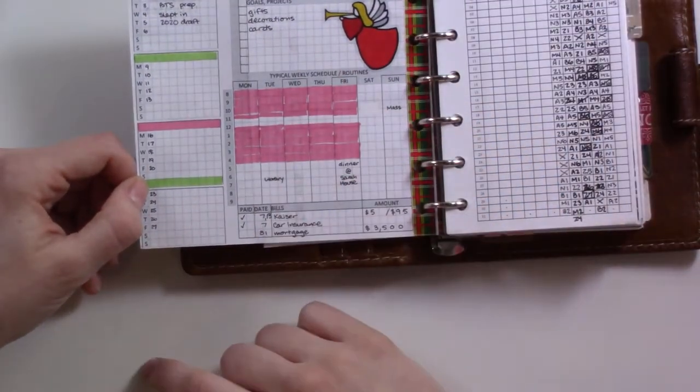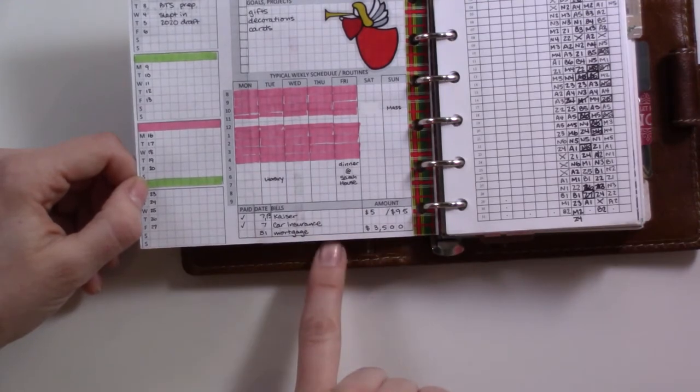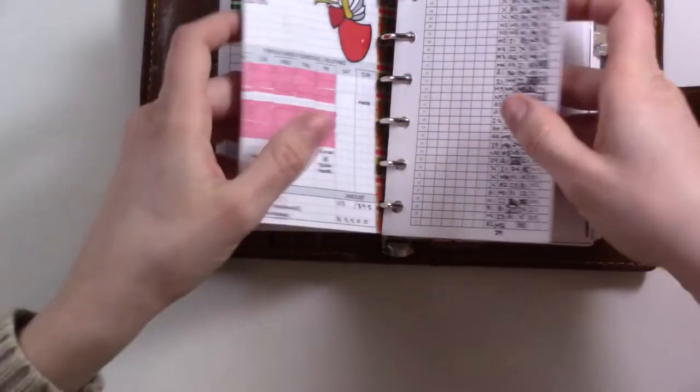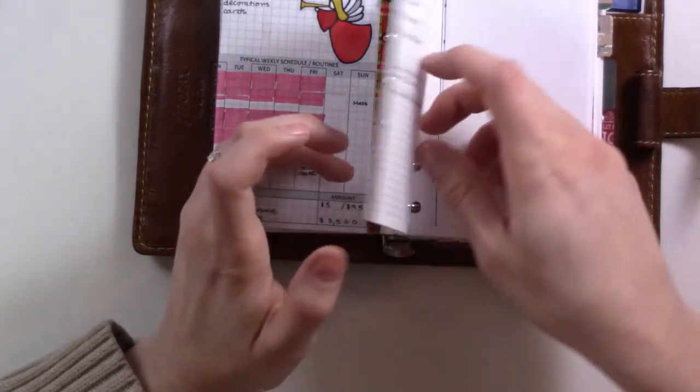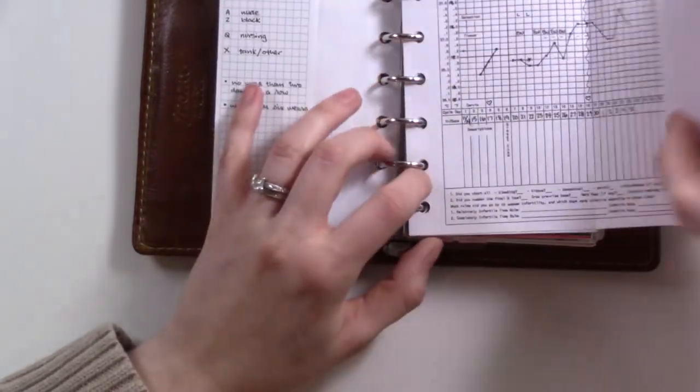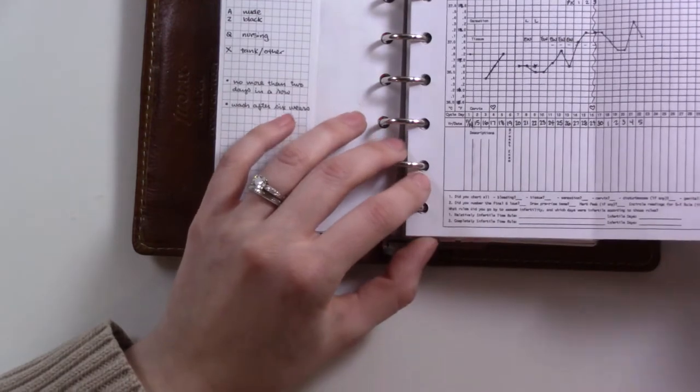This is what your typical week looks like, and there's a little bit of space for some bills. Here's my bra tracker, where I just track which bra I'm using so I know when to wash them — I've done a video on that if you're interested.